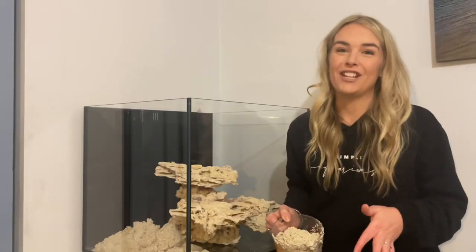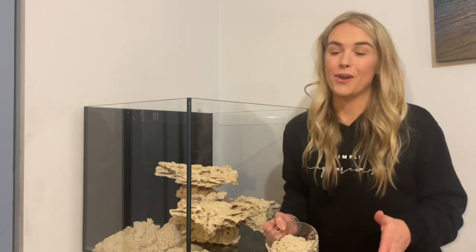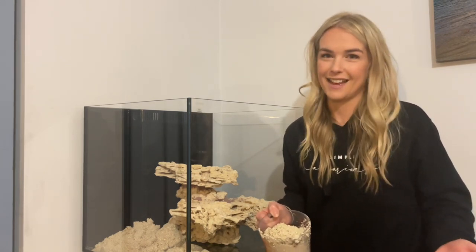You always want to make sure that you put your rockwork down first and then your sand afterwards, so if your rock moves for whatever reason down the track it's not going to topple over because it's relying on that sand to be underneath it.